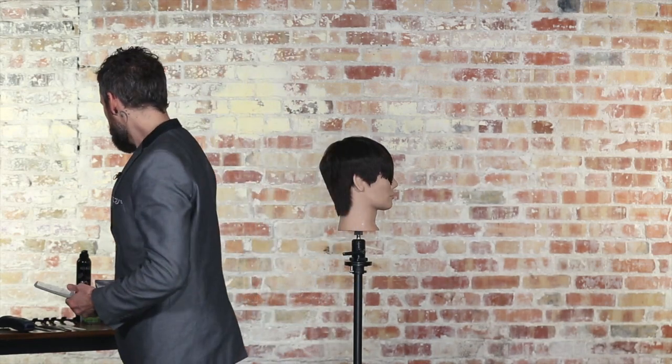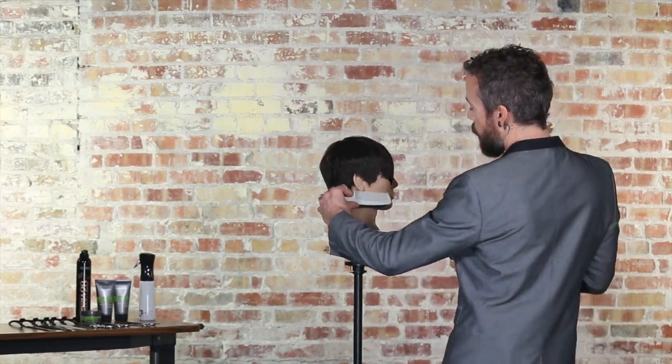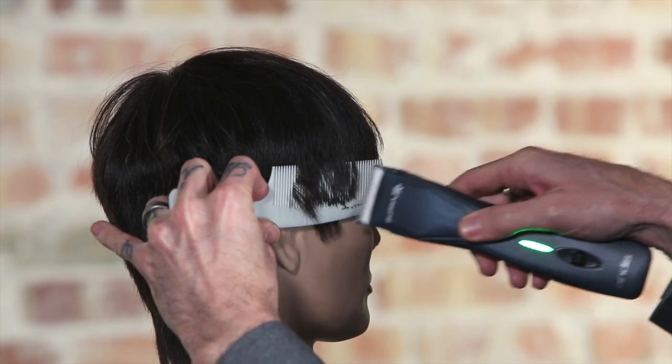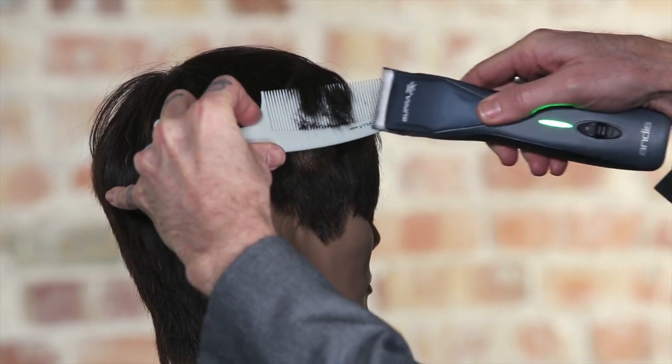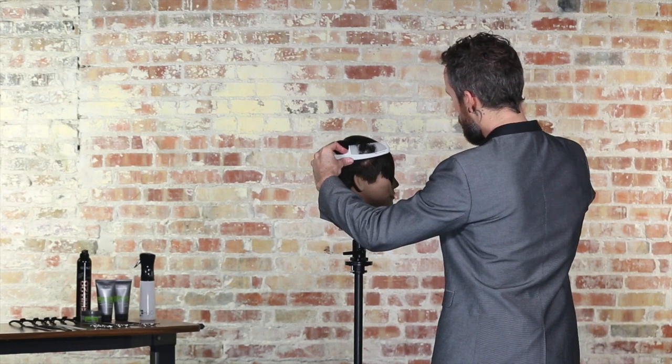Now, if you use a clipper a lot — which I know many of you do — it's the same exact thing. We're just utilizing the clipper to remove the hair versus the shear. So I'm still going to come in at the bottom and work the clipper across the comb. You can see the benefit of the width of the comb, but I'm still going to be able to utilize a more rounded, more contoured shape, even though I'm using a clipper, which sometimes can give us a really hard line.